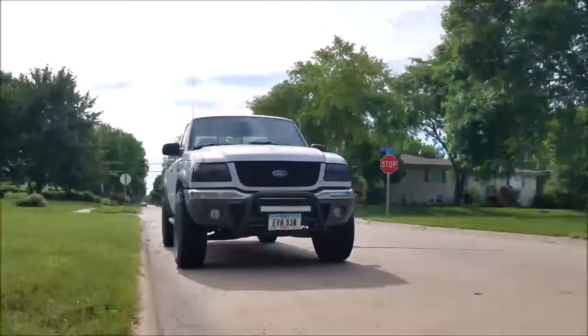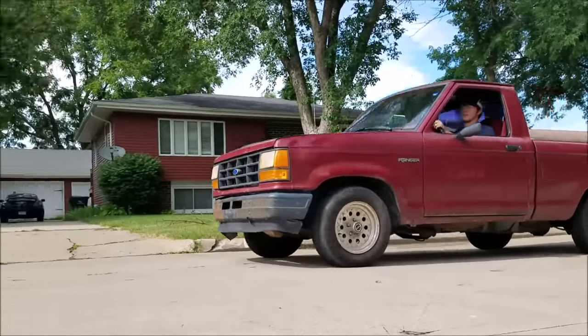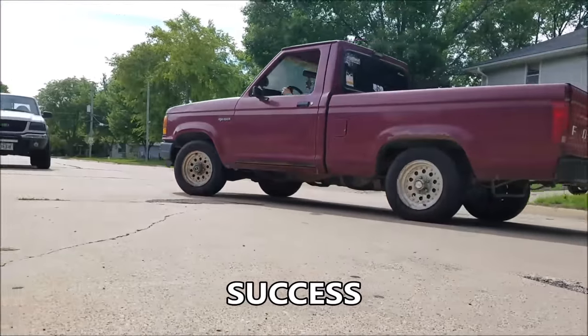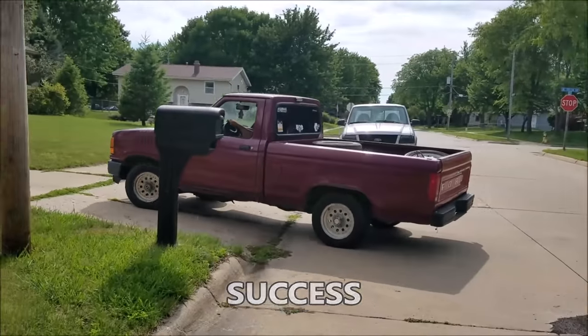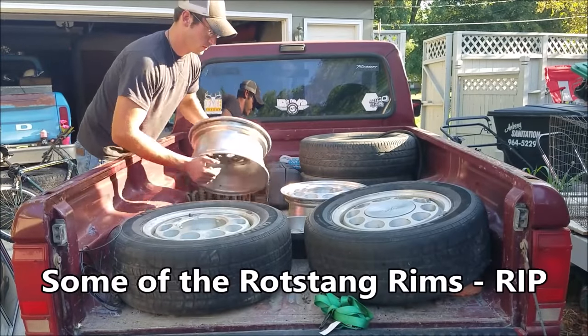Look - a real Ranger! It's from Marion. What the hell?